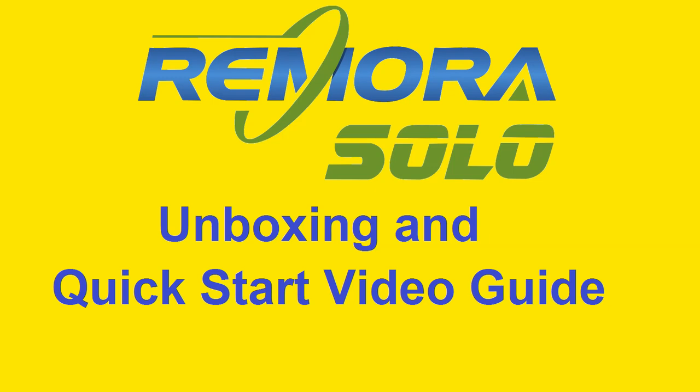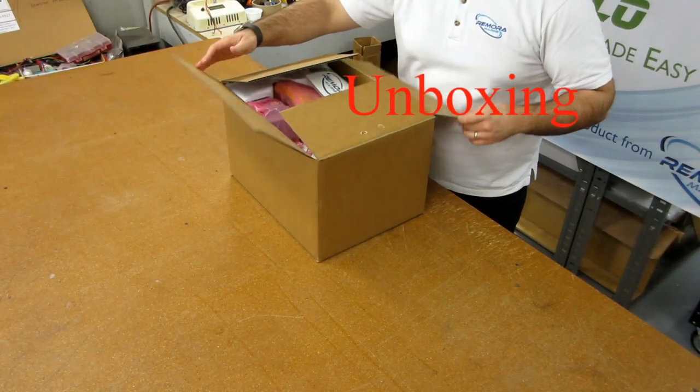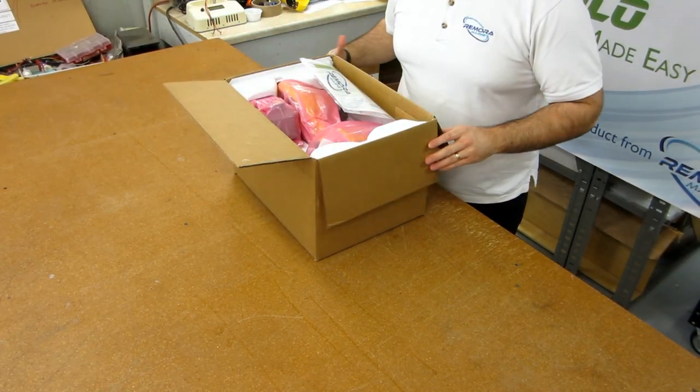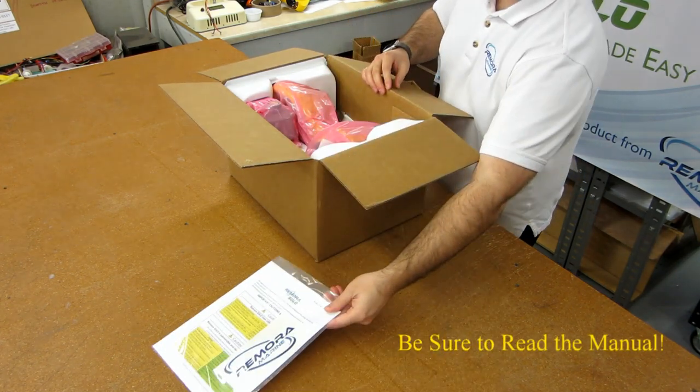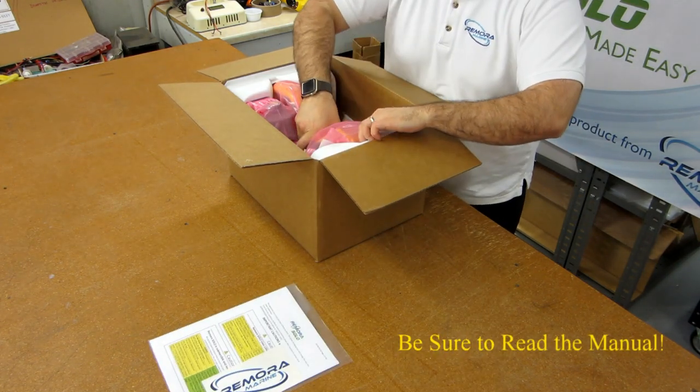Welcome to Remora Marine. My name is Simon and this is an unboxing and quick start video guide for Remora Solo. Save the packaging for 30 days in case you want to return the tool. Make sure to read the manual — there's a lot of important information in there.